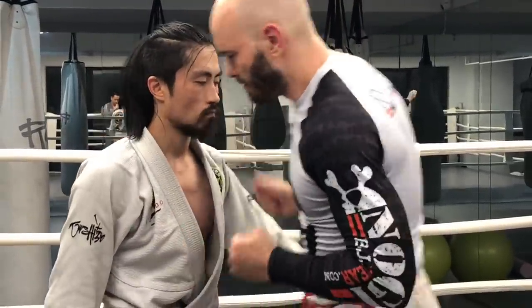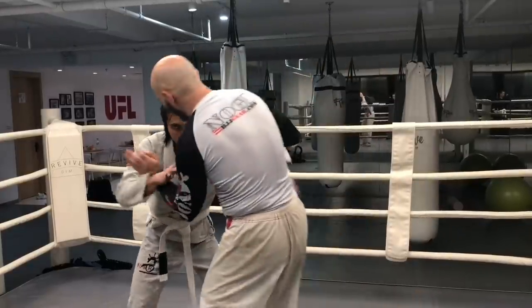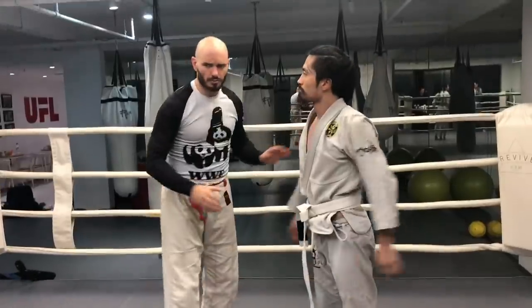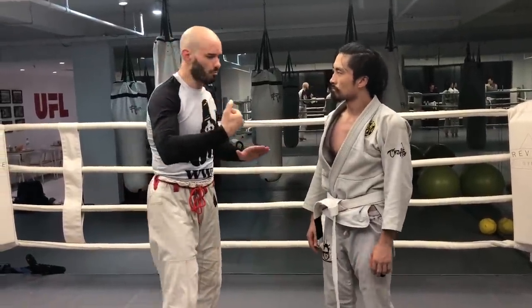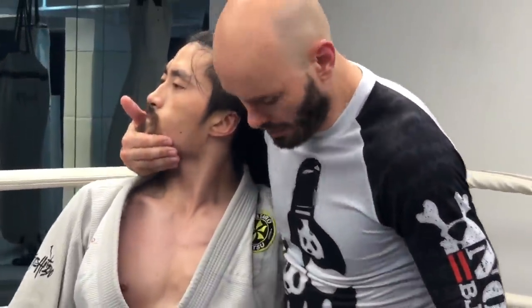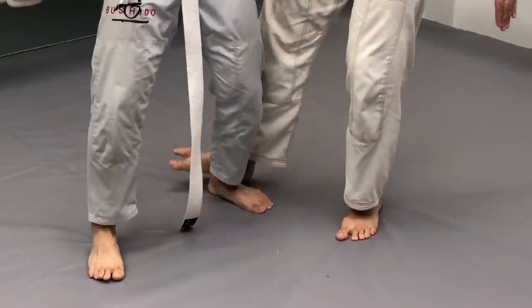For example, there's a sweep I like. If we're doing Muay Thai and I get in there with a single collar tie, that's where the technique happens. It's a really easy sweep to do if you have a good grip, because it breaks the posture with torsion this way, and then I just block this ankle right there.